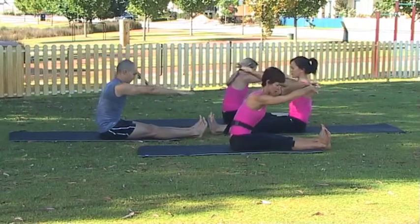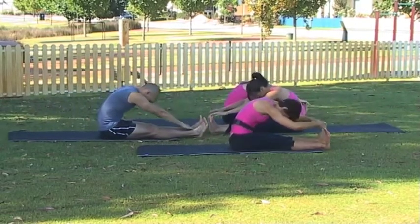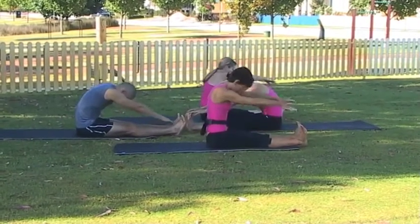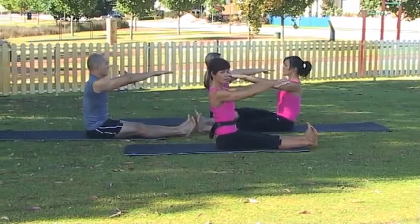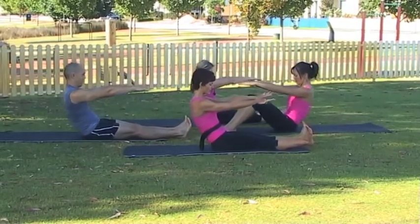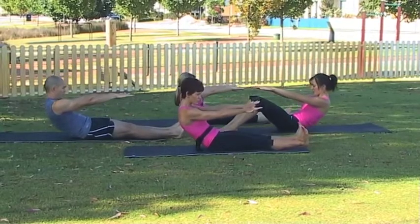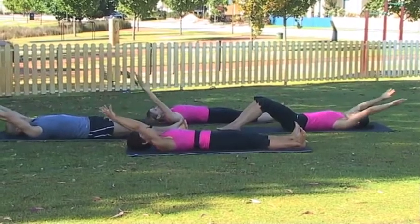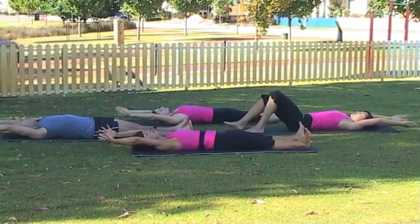Exhale, continue the C shape, scoop your ab, relax your face, relax your shoulders. Inhale, lift — lots of length. Feet back on if you need. Exhale, tuck your chin, squeeze the inner thigh, squeeze your butt, relax your shoulders. Arms come overhead. Rib-tip connection. Don't lift the lower back.